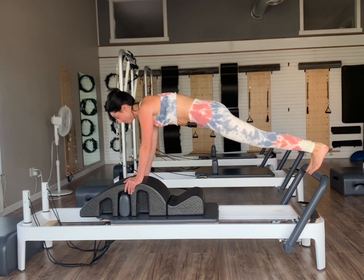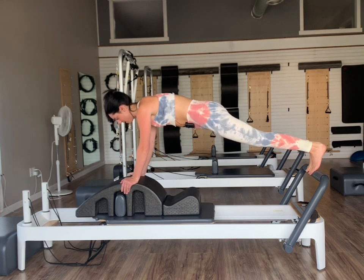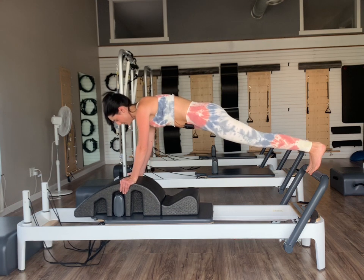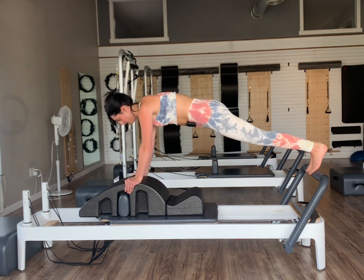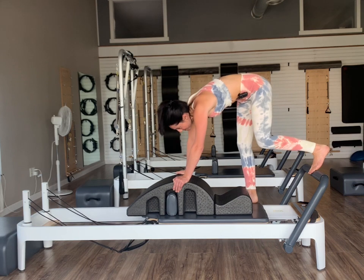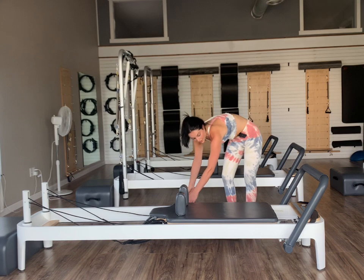Last one — hold it in, hold your plank. Six, two, one. Bring it back in, step off. Let's set our arcs back off to the side. We'll go back to our two outside red springs — once we get those two outside reds on, take that middle red off. Lie ourselves right back down onto our reformers — feel free to have your headrest back up. We'll take our long loops and they're going to go right onto our feet.